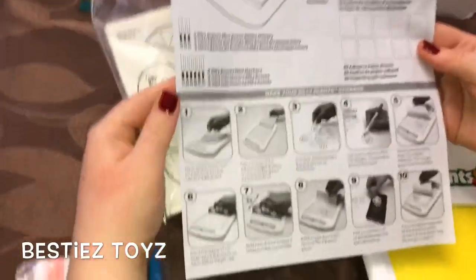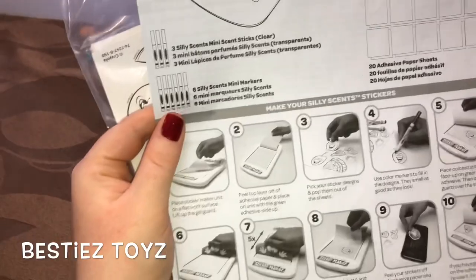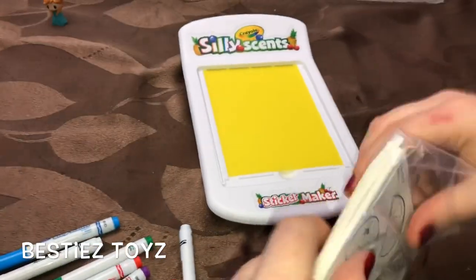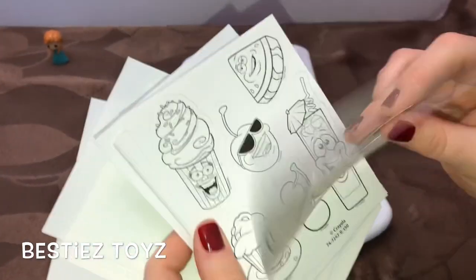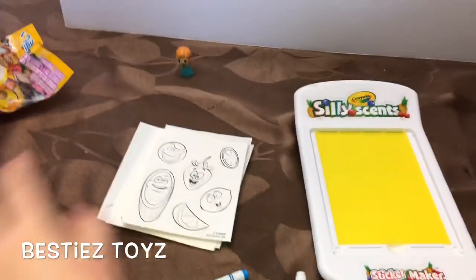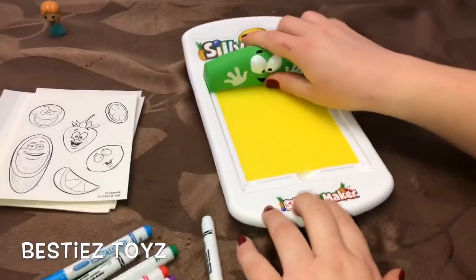These are the steps — this is gonna be fun. You can even use it on your phone, that's cool! So first you color the stickers and put them on here. I'm not sure exactly, we'll figure it out. I think this piece goes here to make the stickers.